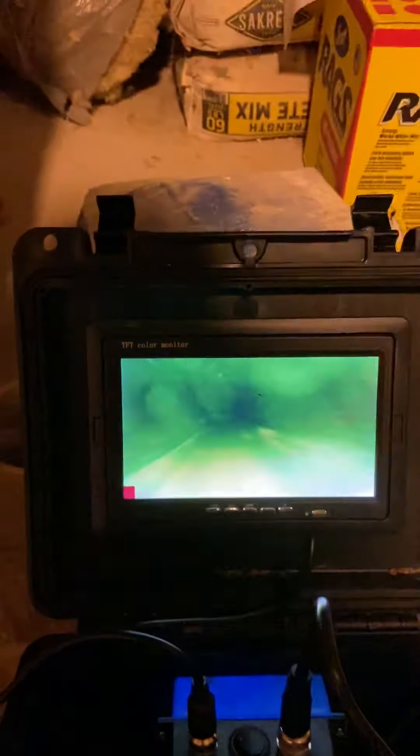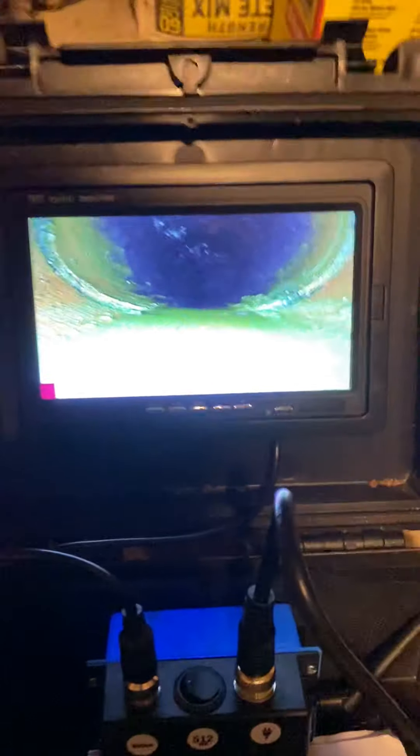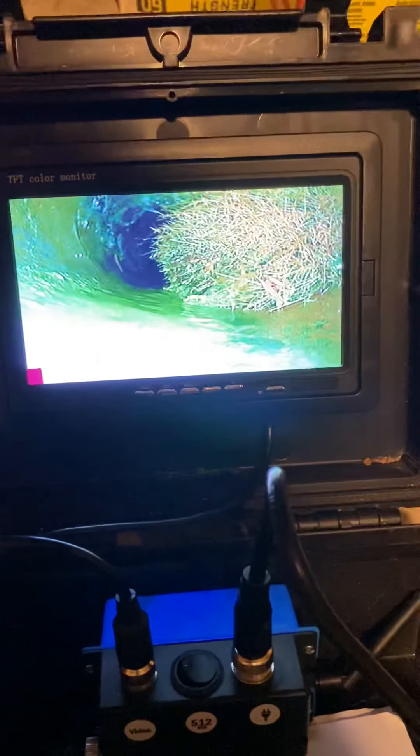Wow, this goes a long way. Yeah, all the way up to the street. Our cameras are 150-foot and 200-foot cameras, so we have good reach to cover the full line to the city sewer.